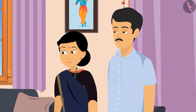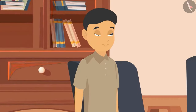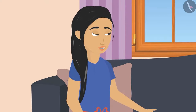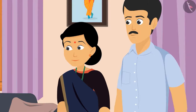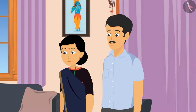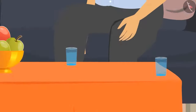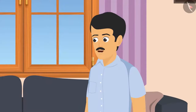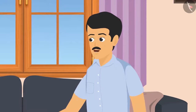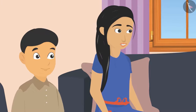As soon as mom and dad came back in the evening, Sunaina started telling them about her day. Sohan also woke up. Sunaina and Sohan took the belongings from their parents' hands and served them water.